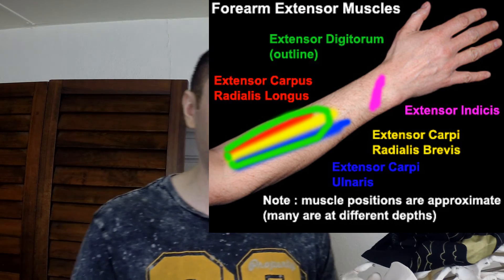Your extensor muscles do this action and your flexor muscles do this action. Although your wrist flexor muscles are naturally stronger than your extensor muscles, many of our activities throughout the day are flexion-based — like holding a bag, holding a dumbbell, or typing on a keyboard — so you're using your flexor muscles and not your extensor muscles as much.